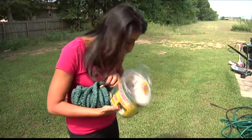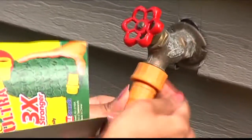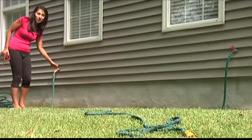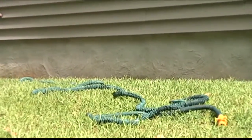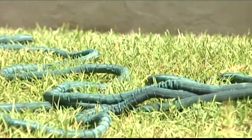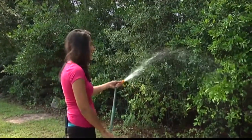Now that we finally got it open, we get rid of the tangled mess and screw on the Pocket Hose. And just like the infomercial suggests, it grows right before our eyes. Oh my gosh, look at it grow. That is crazy.